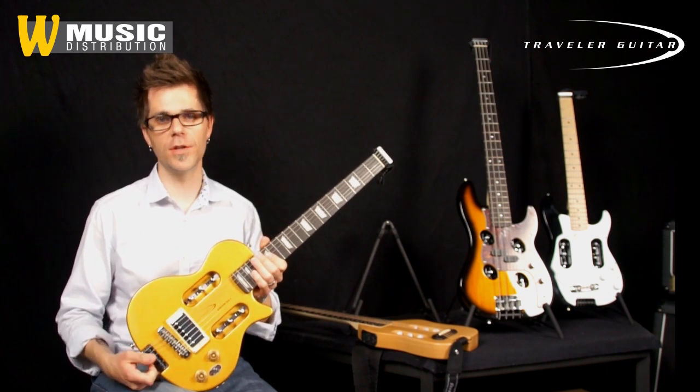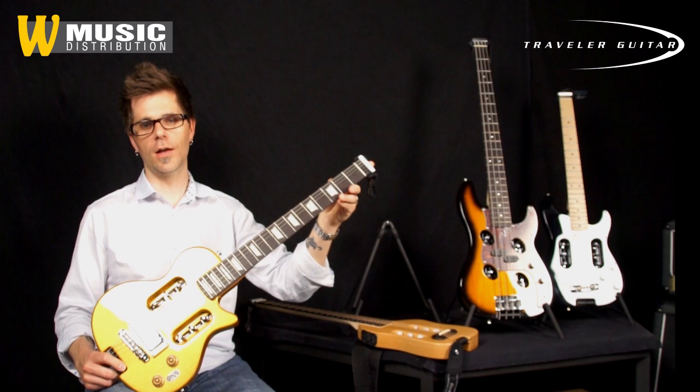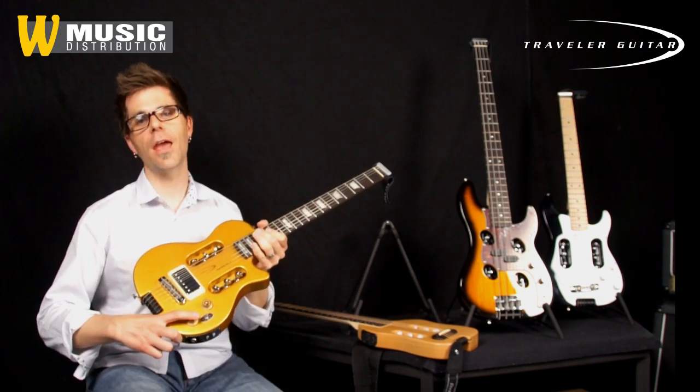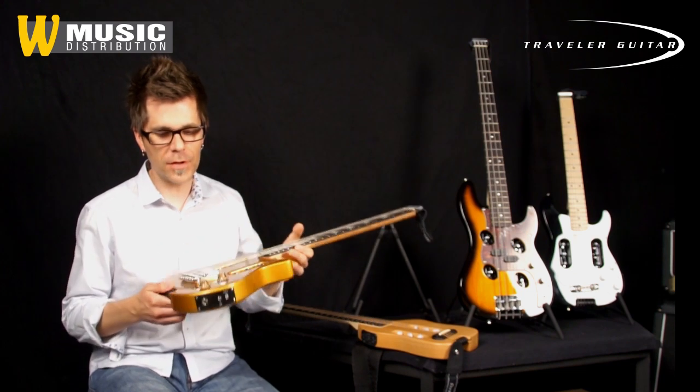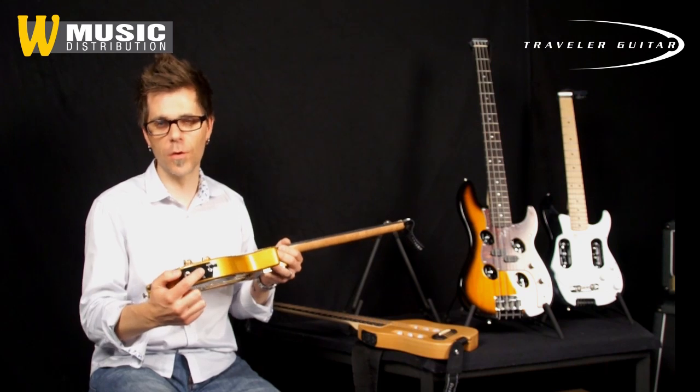This is the EG-1 Vintage Gold. It's a 24 and 3 quarter inch full scale electric travel guitar, and here's the coolest feature — it's got a built-in headphone preamp. If you flip the guitar on its side, you'll see the standard quarter inch jack where you can plug into an amplifier. You've also got your headphone jack where you can plug your headphones directly into the guitar and play with clean or distortion sounds.